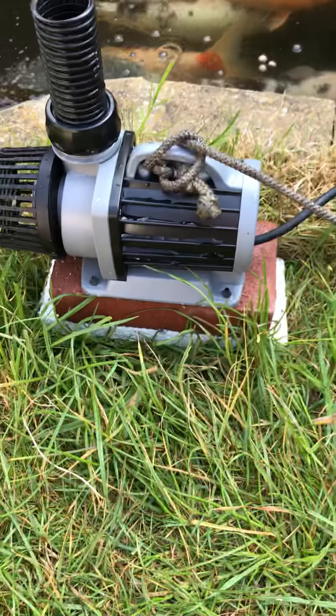My setup at the moment is that that pump there is going to sit in the bottom of my pump chamber down there, which is then going to connect up to that hose there, feeding or running under the so-called patio area.